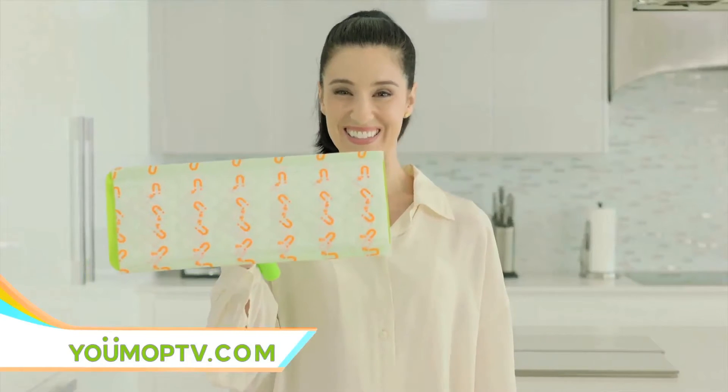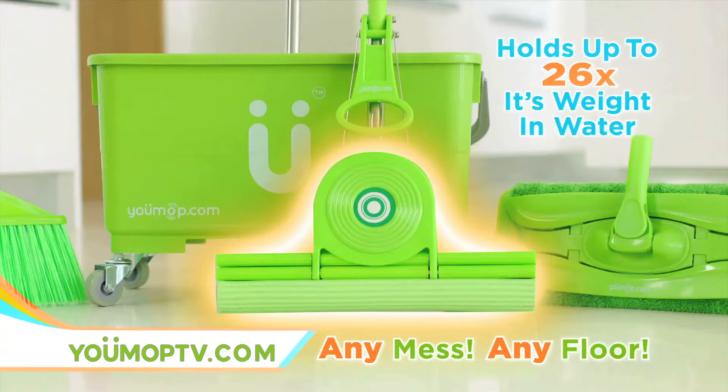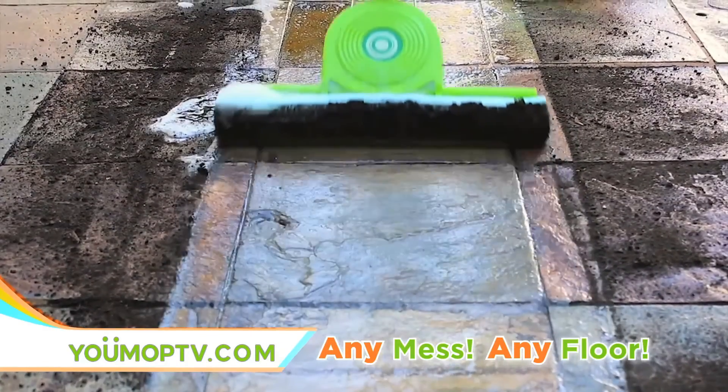The wet mop turns into a dry mop — it's a magnet for dust, dirt, and debris. For indoor and outdoor use, you'll be able to sweep, dry mop, and wet mop on any floor in your home.